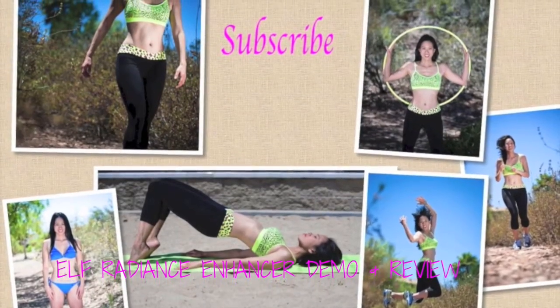Let's go! Hi everybody! Wow, the camera feels like it's really close to my face. I thought I would change the position to try to get some better, more natural lighting.